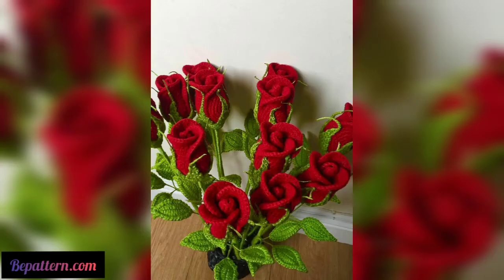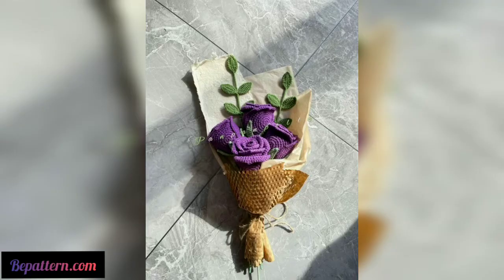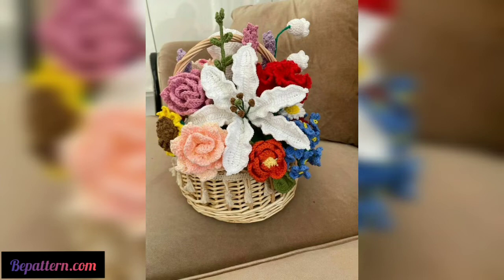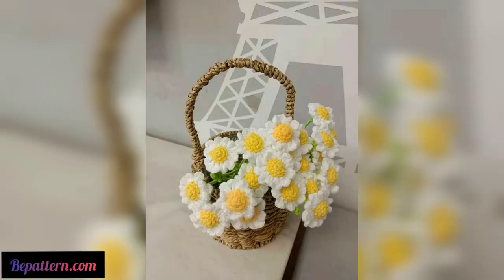If you are looking for a quick and easy crochet project, why not try making some flowers? These patterns are perfect for beginners and most of all can be completed in just a few hours. Grab your crochet hook and get started! Crochet flowers are a perfect way to add a touch of personality to any project, and they can be used as crochet headbands, crafts, blankets, and more.